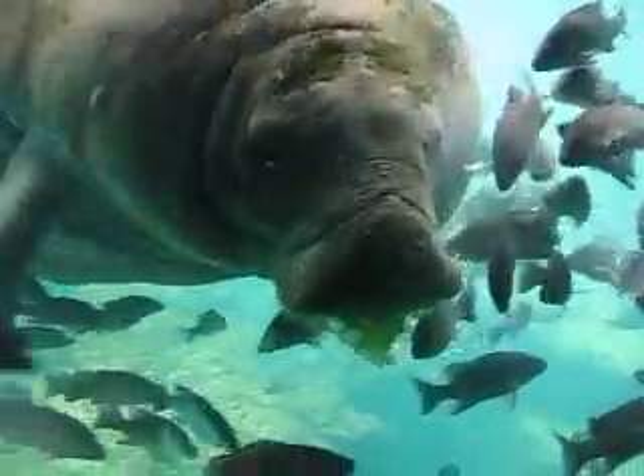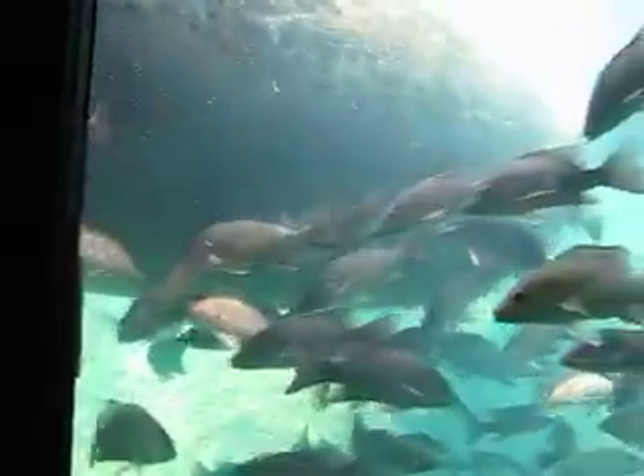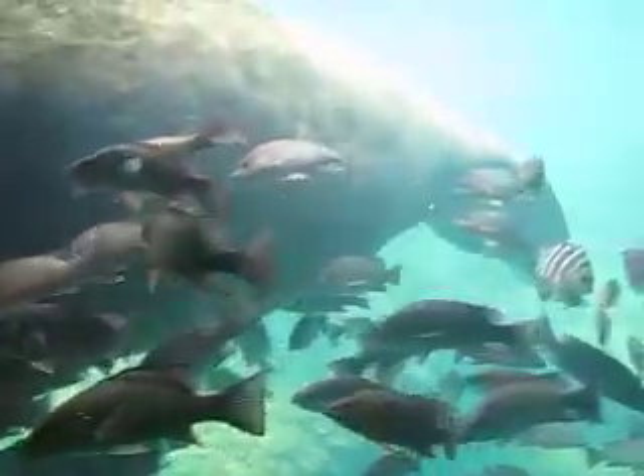Ladyfish are the long skinny ones, and then these are your mango stackers, and then you got your sheephead with the black and white brown head, and you know what your snook looks like.